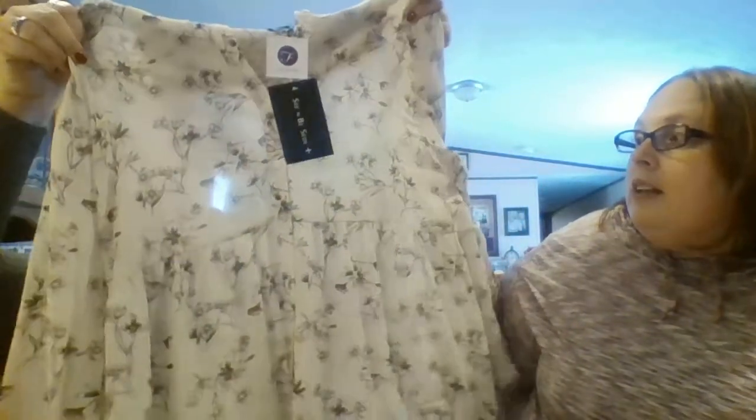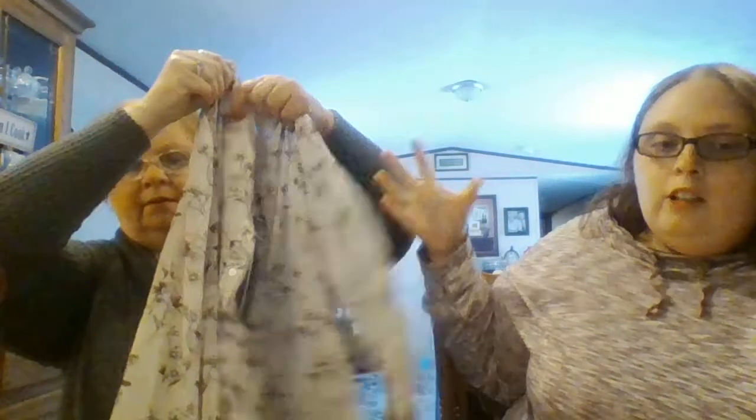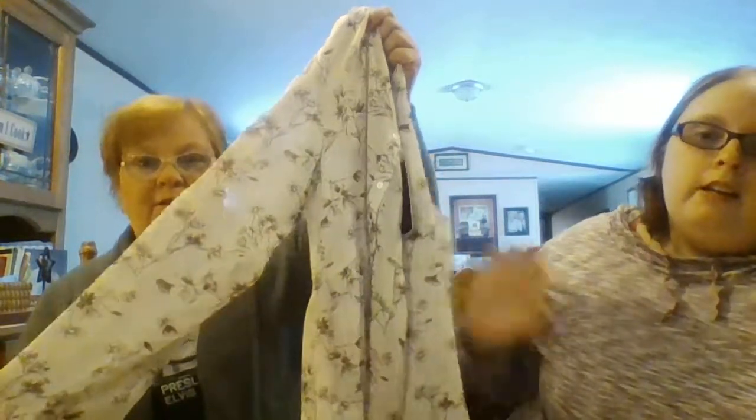I actually really like this next top. It's Seen and Be Seen, a 1X in cream. It's long sleeve with little brown or tan flowers. It's one of those you may have to wear a cami underneath it. It has button sleeves — I'm not a big fan of button sleeves all the time. We'll have to try this on; it has kind of a peplum bottom in the back and it buttons up to the collar.